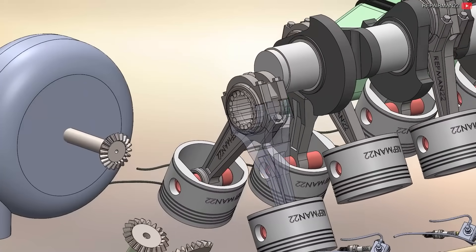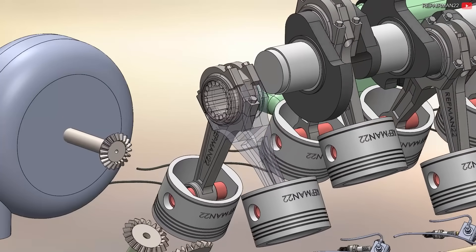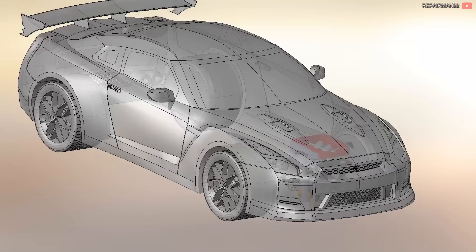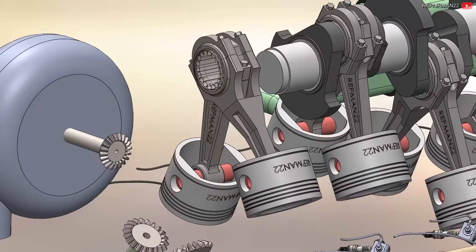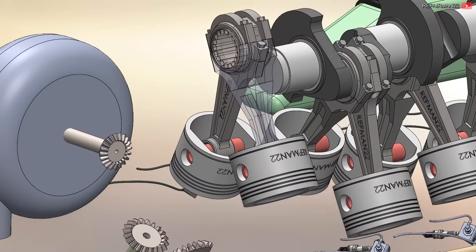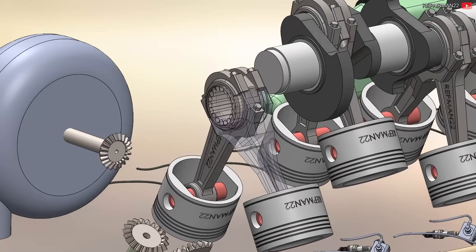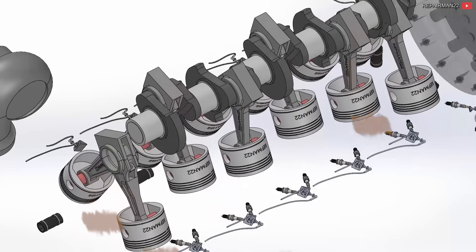Fork and blade connecting rods are used on the same crank pin — one goes inside and the other outside. This makes the cylinders be perfectly aligned and not staggered as in engines where the connecting rods are next to each other. In addition, needle roller bearings were used to allow the aircraft to operate for a short period without oil and let the pilot return to base. Thanks to being inverted, the pistons would remain lubricated with the remaining oil.